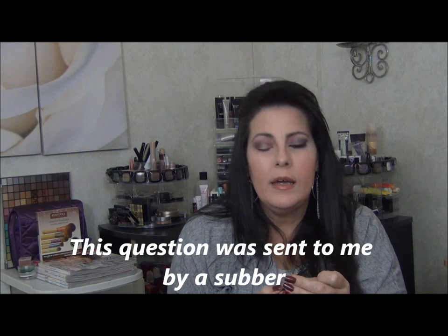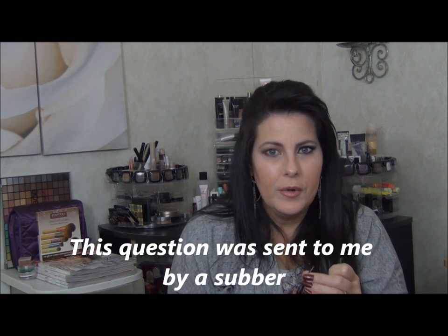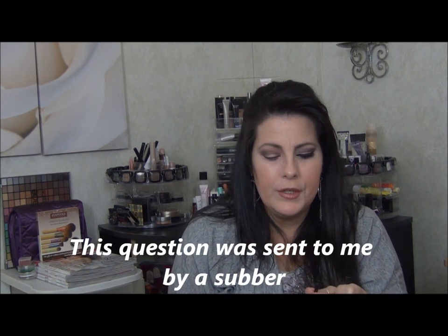Now I'm going to tight line with my Stila smudge stick in Stingray. I want to explain some terminology: when you line just your upper water line, that's lining your upper water line. When you line your bottom water line, it's just lining your bottom water line. It's when you line both of them that it's called rimming or tight lining. I just wanted to clarify that in case some people are a little confused.